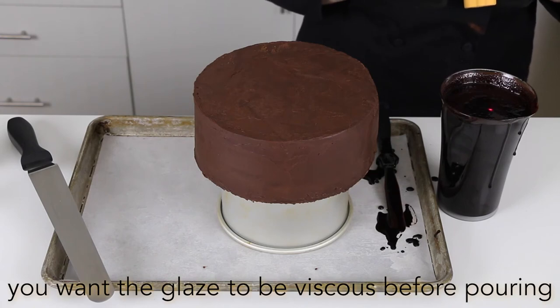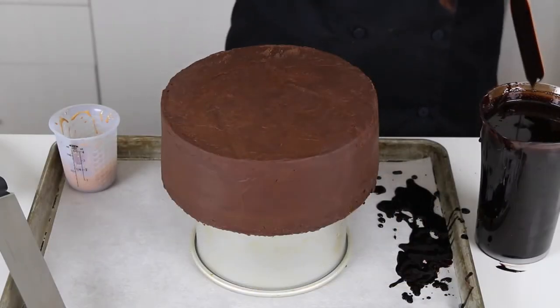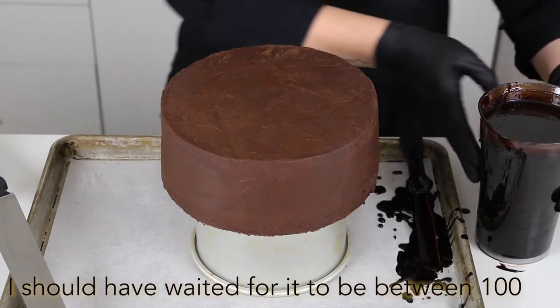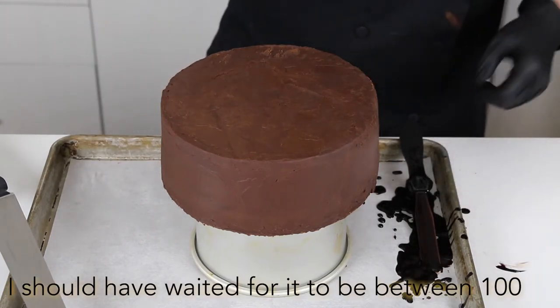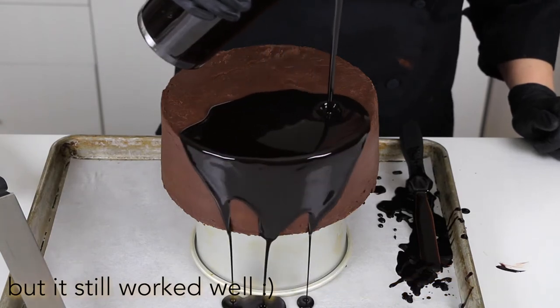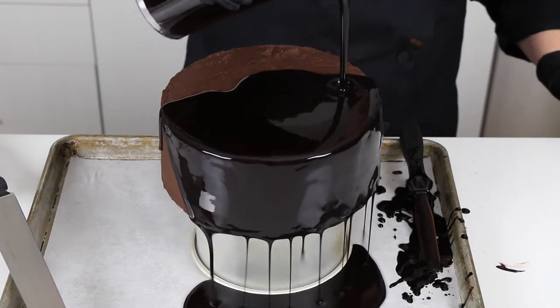I just need to wait for this to cool down a little bit — still at 112. The glossage is now at about 105 degrees, so I'm just going to pour it. I start kind of along the edges so that it goes all the way over, and I want to make sure it's covering all the way to the bottom.